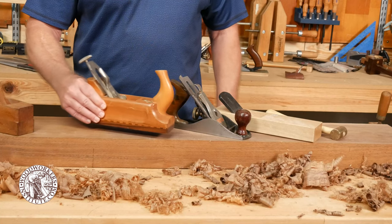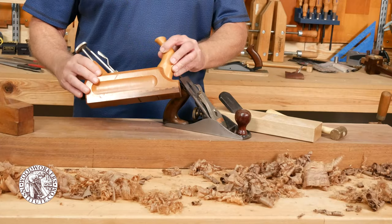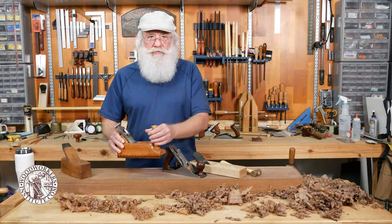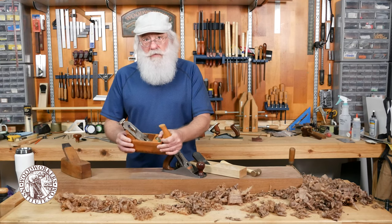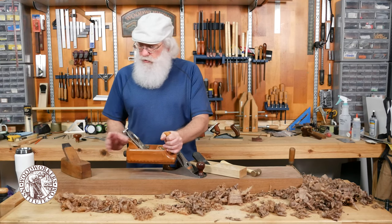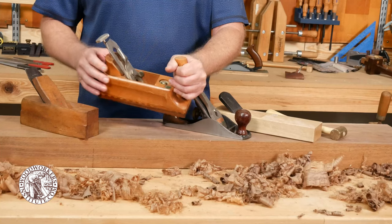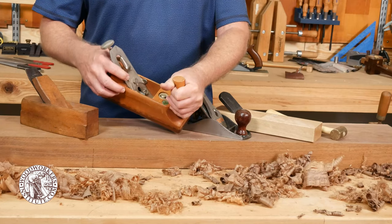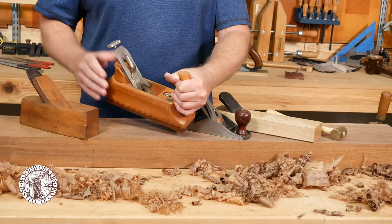This one is kind of a unique style. It's a European style plane — it's got an actual horn shape on the front for your hand. Planes of this style will sometimes just use a wedge assembly much like the coffin smoother, but this one has a rather involved mechanism for depth adjustment and lateral adjustment for the blade.